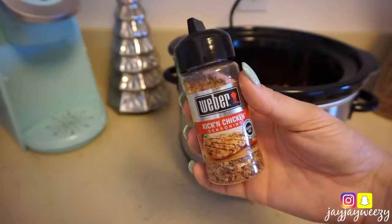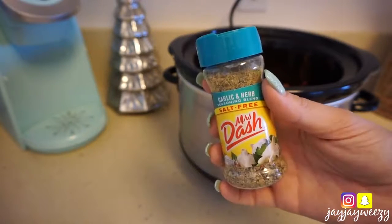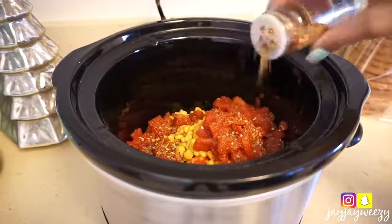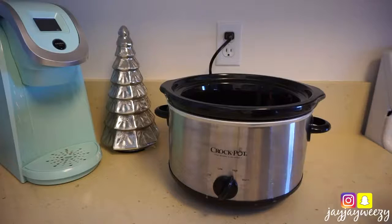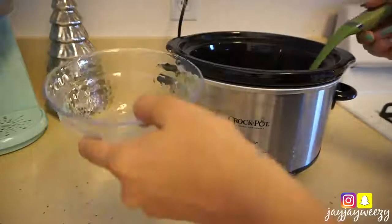I chose garlic salt, also this Weber chicken seasoning which doesn't have any animal products — it just kind of makes everything taste like the flavor of chicken — and Mrs. Dash. I dumped that all in there, put on the lid, and left it on.